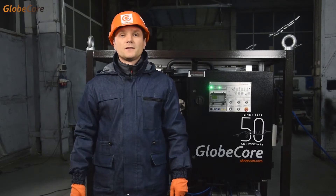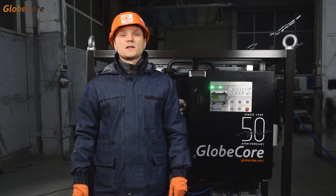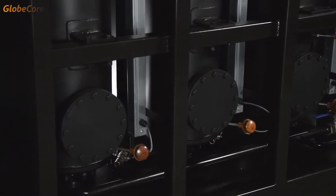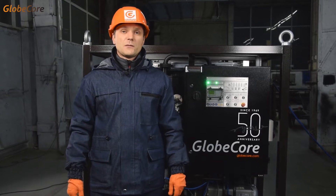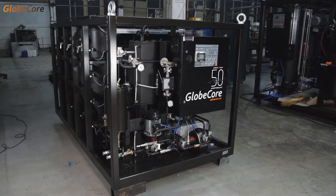Greetings! In today's video we have yet another transformer oil regeneration machine, the CMM-6R light. Those of you who have been following our videos are already familiar with the regeneration technology from the CMM-6R video. That video featured a CMM-6R machine in premium design. Today's plant is a budget version of the same machine.